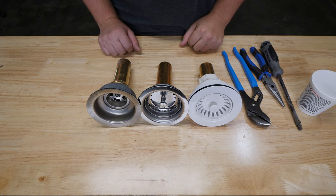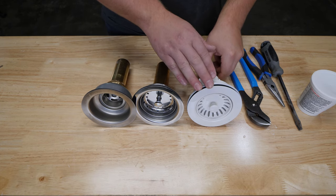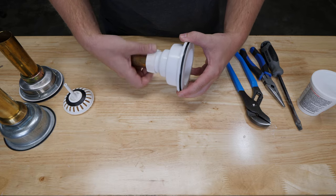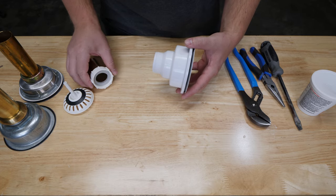Here are three different models of kitchen basket strainers: a plastic one and two stainless steel models. All three are designed for a standard three and a half inch sink opening and a one and a half inch tailpiece.